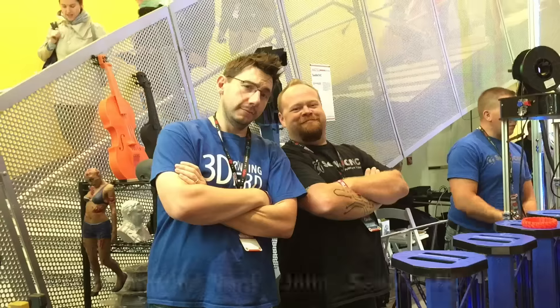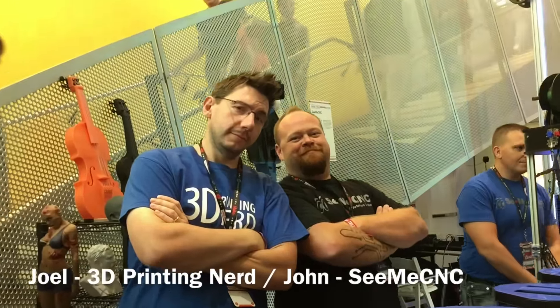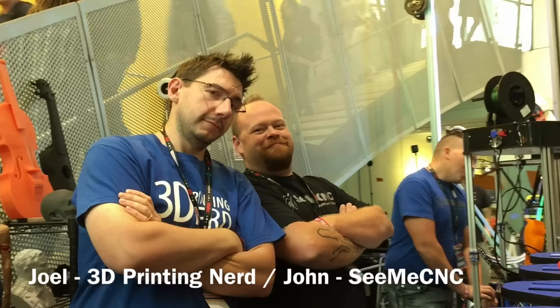What's up everybody? Welcome to World Maker Faire 2016. I am here with Mr. Joel Telling, better known as the 3D Printing Nerd, and with John from SeeMeCNC, so we're at the SeeMeCNC booth.